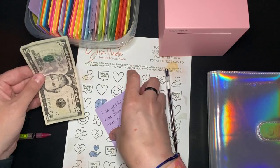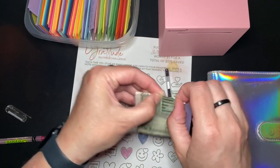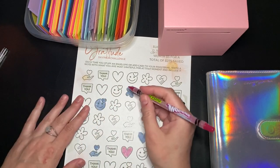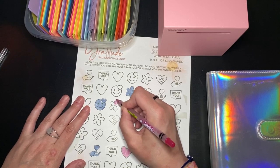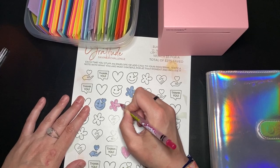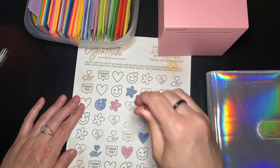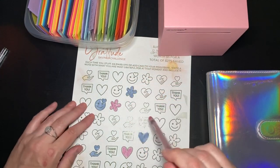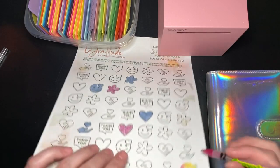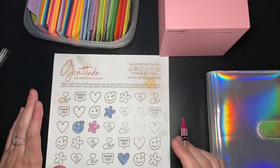All right, here we go — another $5 into the piggy bank. If you watched my first cash stuffing video, you'll know that each of the first four I colored in was actually $100, because I had Christmas money I had kept out for an emergency and then finally decided it was okay to stuff. So I have $410 saved, which is already above my goal.